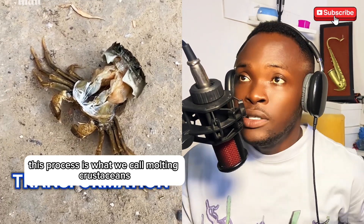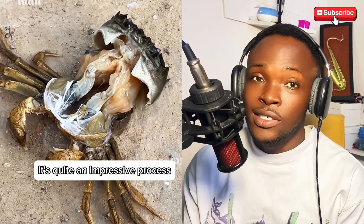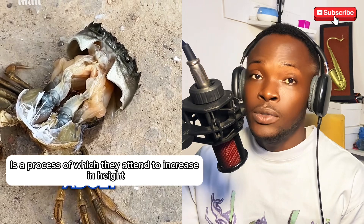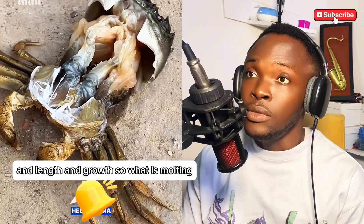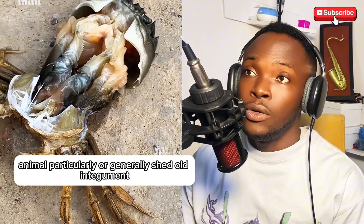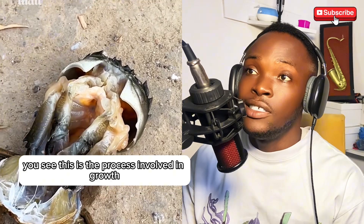This process is what we call molting. Molting in crabs particularly is quite an interesting and impressive process. It's part of the life cycle — it takes a gradual amount of time. It is the process by which they increase in height, length, and growth. Molting is a process whereby an animal with an exoskeleton sheds its old integument, be it hair or exoskeleton. It happens in dogs too when they shed old hairs to attain new ones.